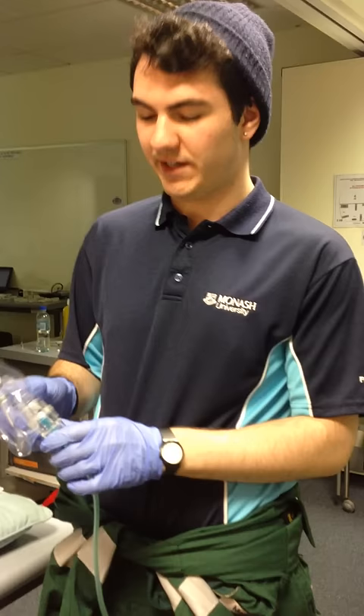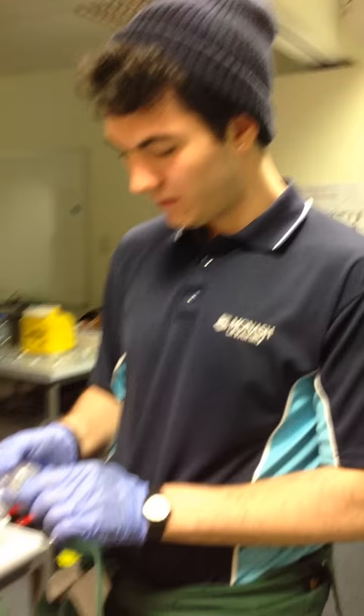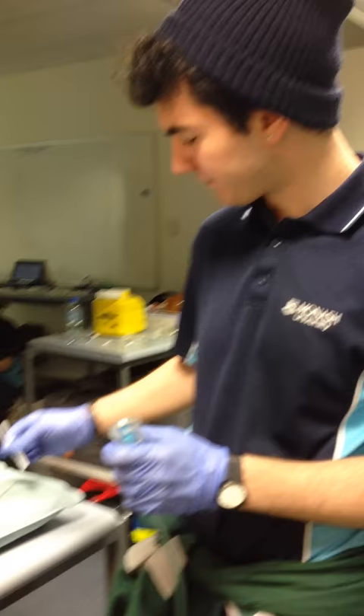Hi, today I'm just going to be demonstrating how to prepare a nebuliser. We use it for severe asthmatics and moderate asthmatics who there's no space available on the truck. The dose is 2 milligrams in 5 mils initially.